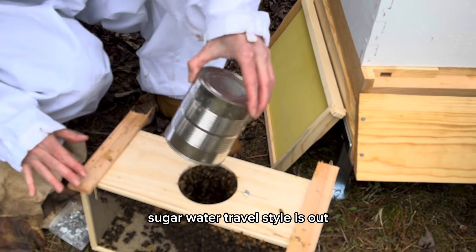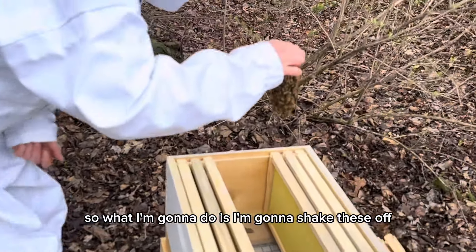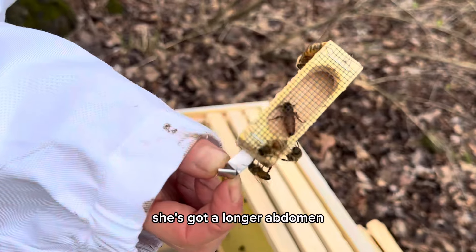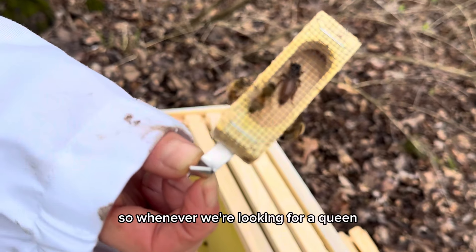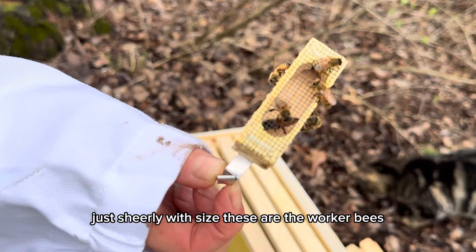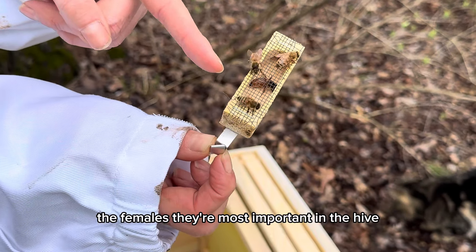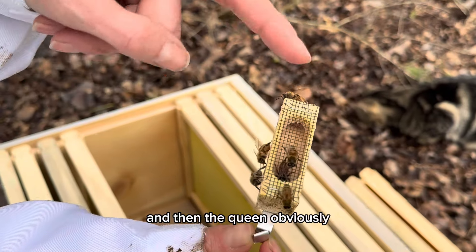The queen is in here, so what I'm going to do is shake these off. She has a longer abdomen, so whenever we're looking for a queen she looks completely different — just sheer size. These are the worker bees, the females — they're the most important in the hive — and then the queen obviously.